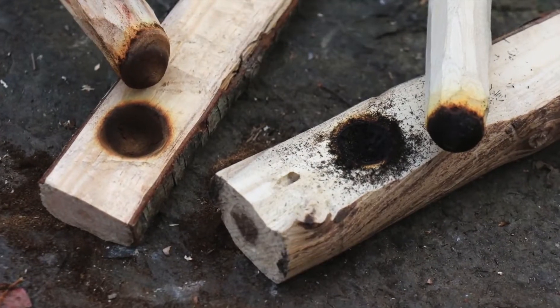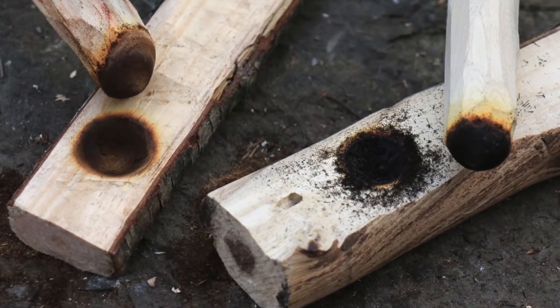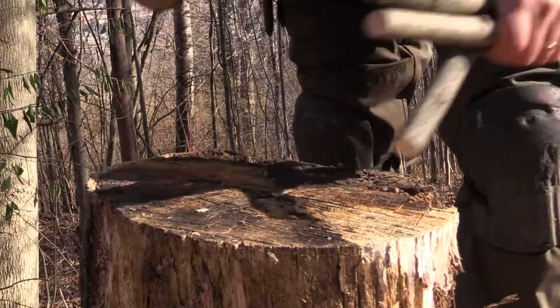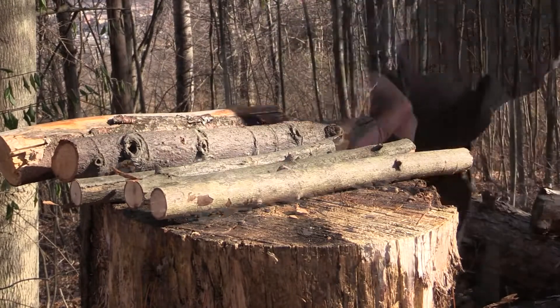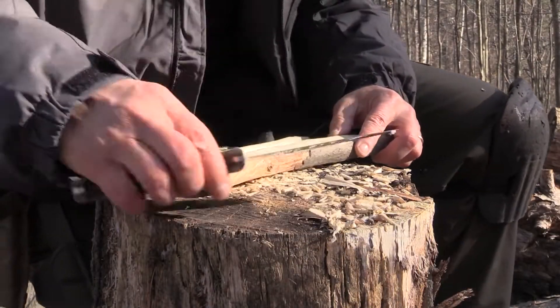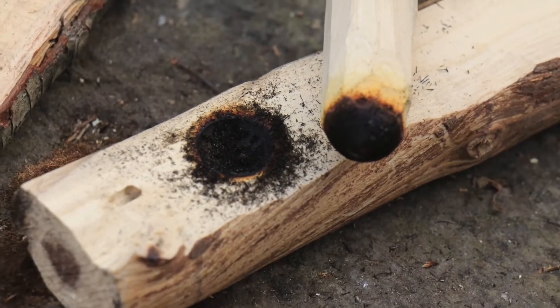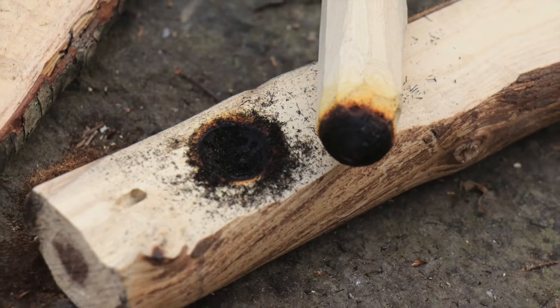See the difference between these two kits? The one with the light brown burn marks was not able to produce an ember. So don't waste your time with wet wood. Grab some of the other materials you collected in part one of this series and make a new drill, fireboard, or both. However, if you got a nice dark looking burn on your fireboard and the bottom of your drill, it's time for the next step.